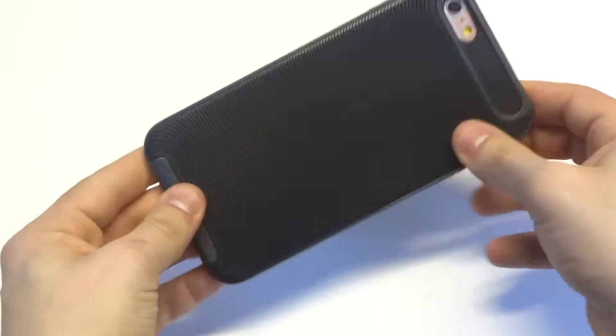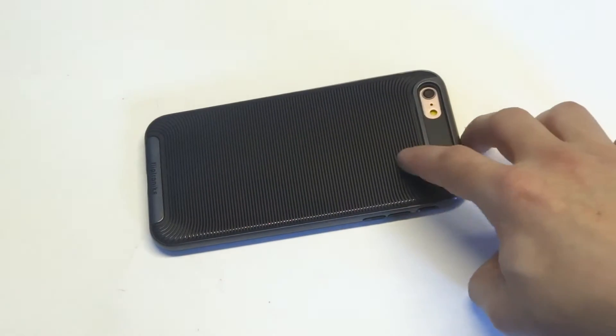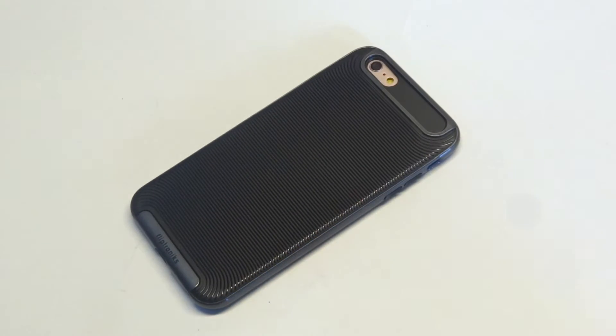Some of the biggest benefits to this case are that it's custom designed, so you're not really going to find something like it — we took some time in the development of the design. It's very slim and lightweight. The removable bumper is a nice feature and will give you some extra protection. It's got all the cutouts, and it'll actually give you a slight raised bumper, so when you put your iPhone down, it's going to be raised up a little bit so it won't scratch the screen.